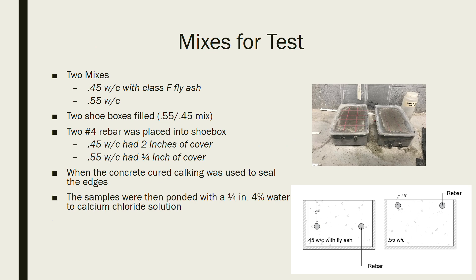Here at the Burt Cooper lab we performed our own half cell potential test on two different mixes. The two mixes were a 0.45 water-cement ratio with a class F fly ash, and a 0.55 water-cement ratio with no fly ash. We mixed both mixes, placed each into a shoe box, and put number four rebars in the shoe boxes.